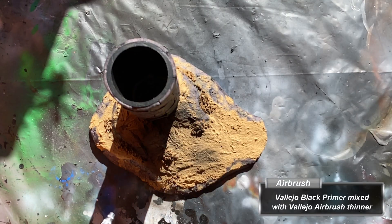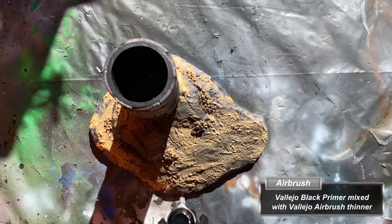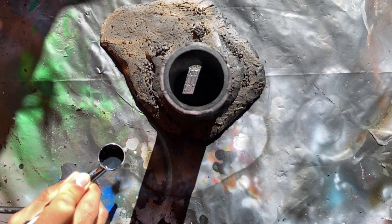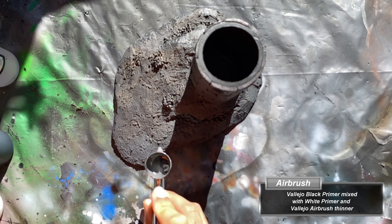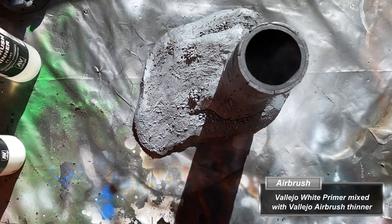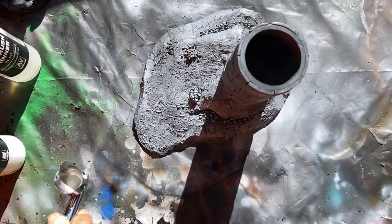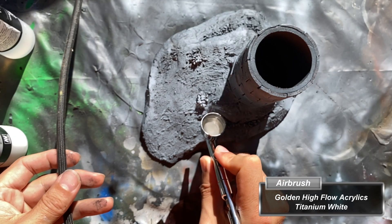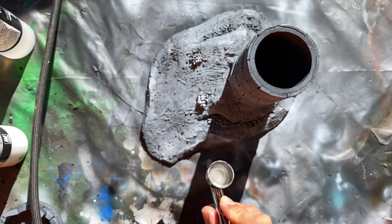With the majority of the build and assembly finally completed, I take it back outside and coat everything with Vallejo matte black primer thinned with airbrush thinner. I then mix black and white to make gray, thin it with airbrush thinner, and add some highlights. I then add a lesser highlight of white primer thinned with airbrush thinner, and finally a very mild highlight using Golden High Flow Acrylics Titanium White.